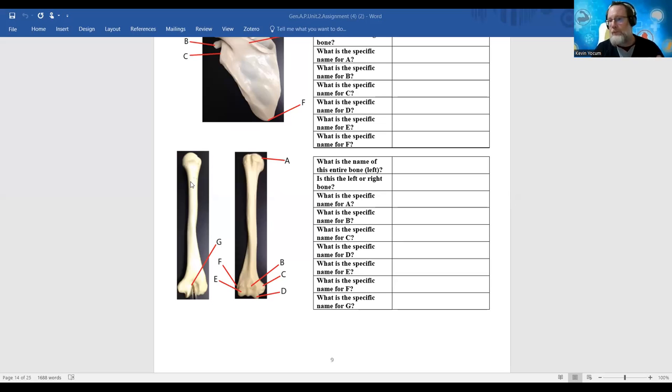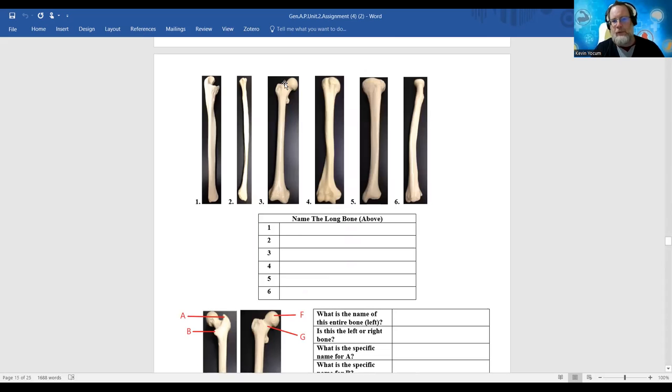This particular bone we definitely know is a long bone. Is it a humerus - the upper arm bone - or is it the thigh bone, the femur? One way to tell the difference is by this big rounded knob at the end. This is called the head of the humerus, and the head of the humerus is very similar to the head of the femur. The femur is going to have a more distinct neck, whereas the neck of the humerus doesn't really exist - it's pretty scrunched down.